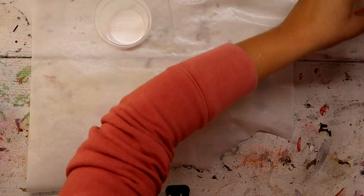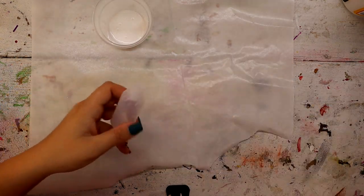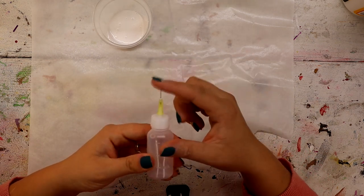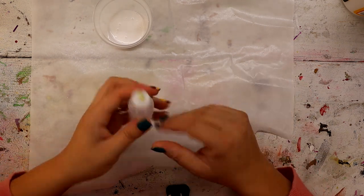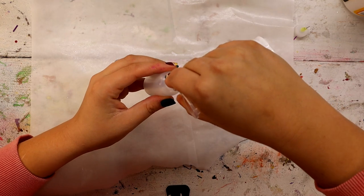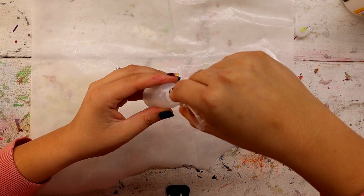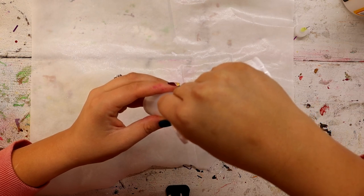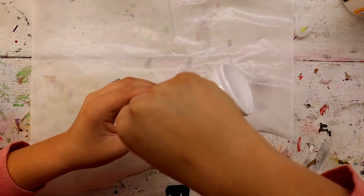I'm putting some Mod Podge in a little cup because I don't really have a funnel. I'm going to be using one of these — it's just kind of like a little squeeze bottle with a little needle-like opening on top. I'm going to put a link in the description for them, they're from Amazon. I'm going to fill it up with Mod Podge. I might have to water the Mod Podge down to make it come through — I'll give it a little test run before I actually start. I'd rather have too much than not enough.